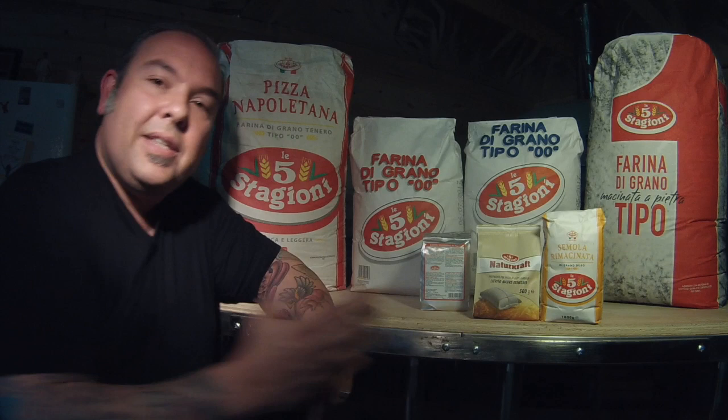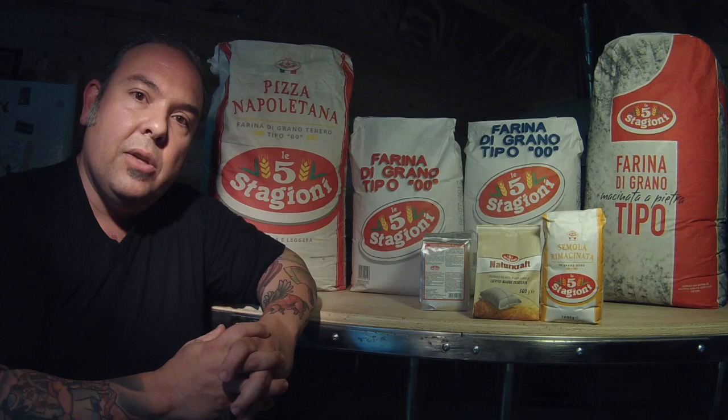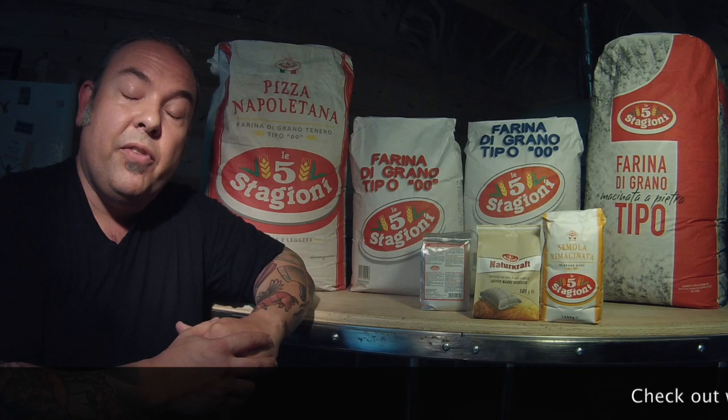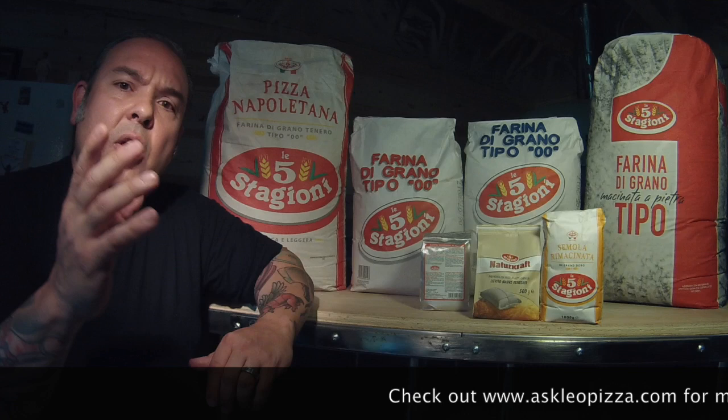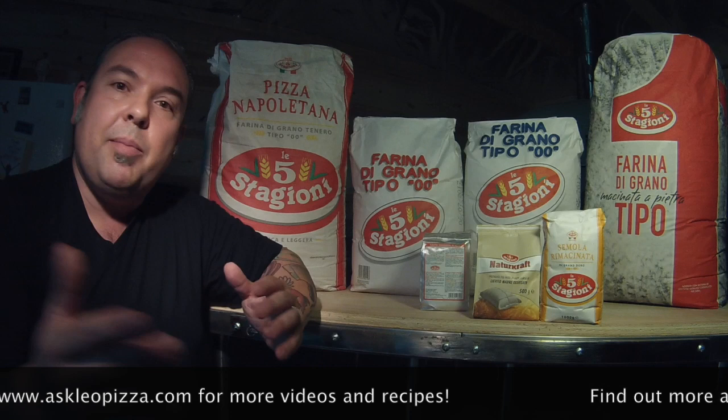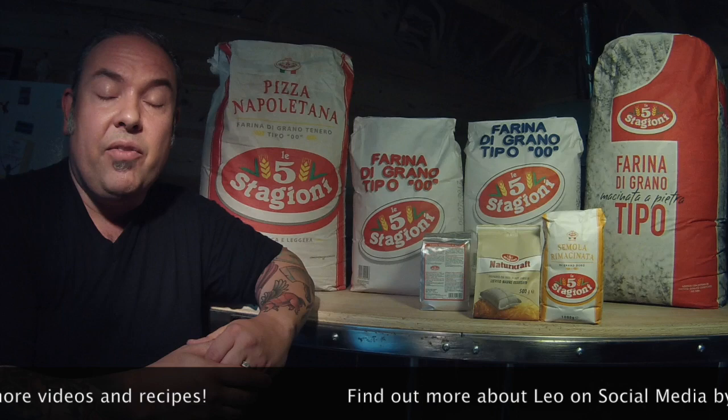I hope this answers a lot of questions — I've recently received many calls and emails on Ask Leo Pizza about this subject. If you want to go more in depth, visit my website at www.askleopizza.com. Go to the bottom right-hand corner; there's a chat button where you can real-time chat with me or send an email. I always respond, though it might take a day or two depending on the volume of activity.